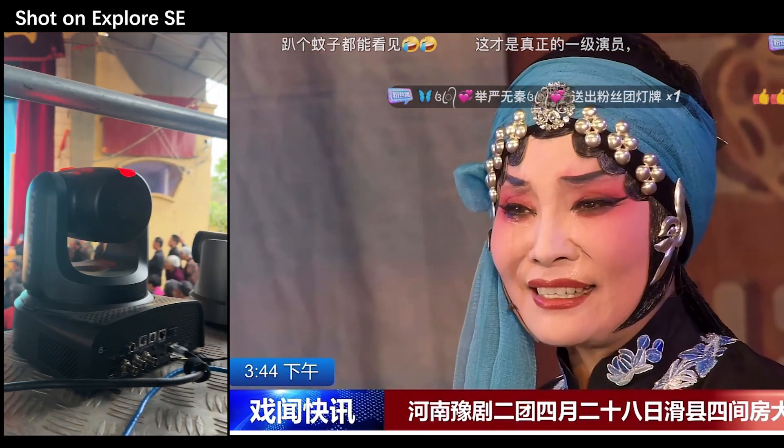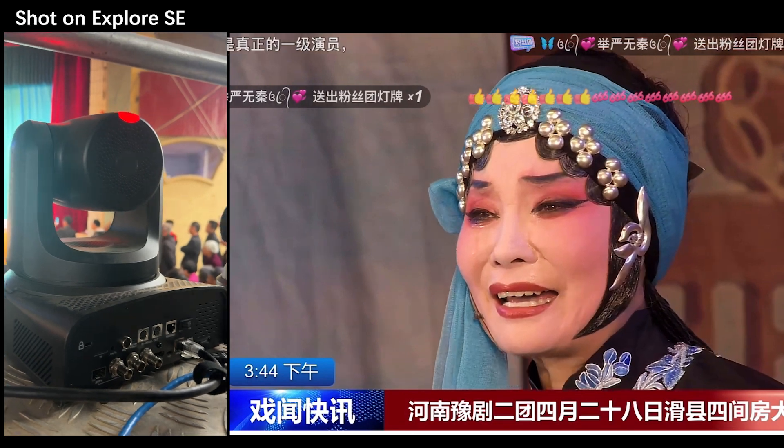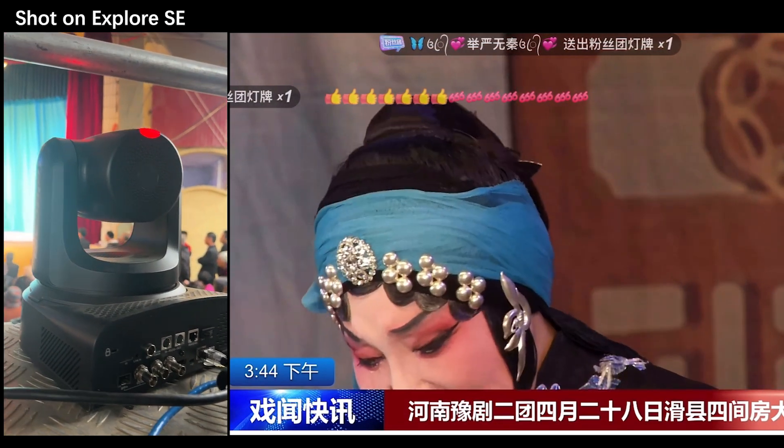Hi everyone, Zoey here from Telecam. Today we'll be showcasing a live stream of a traditional Chinese Opera, captured using Telecam's latest X4SE P2C camera.